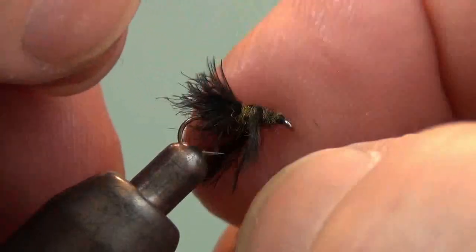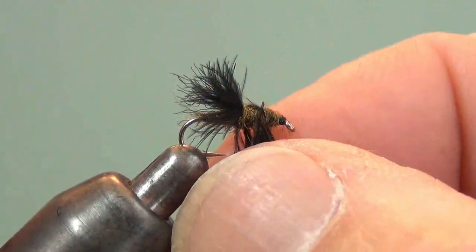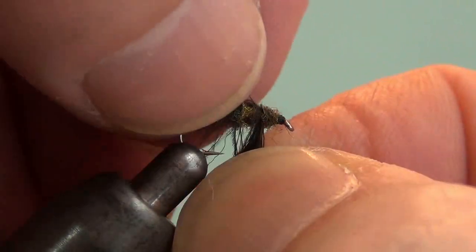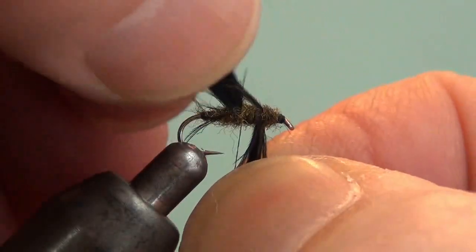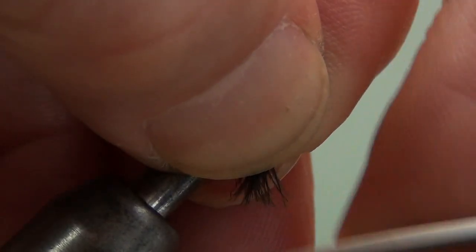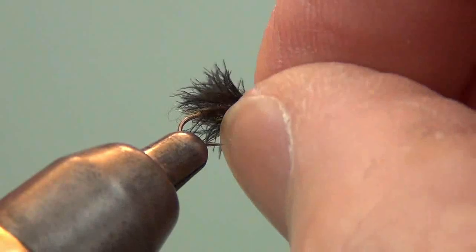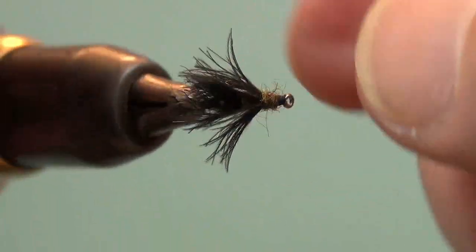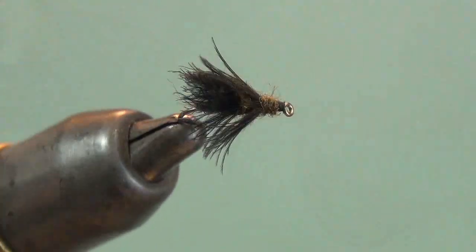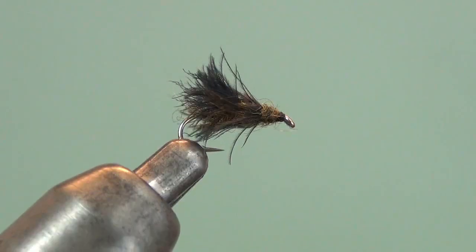Spread these out and take a look to see how it looks. These legs are a little long, so I'll stroke them down and cut them off to the right length. I don't think I have any wing captured in there — yeah, that should do it. That's better. And there you have it: a CDC adult caddis tied using rotary fly tying techniques.